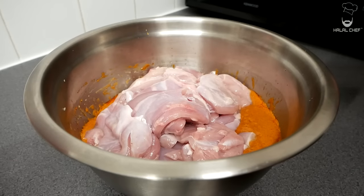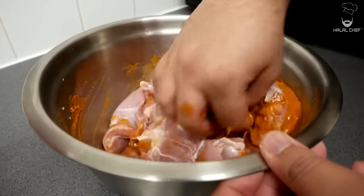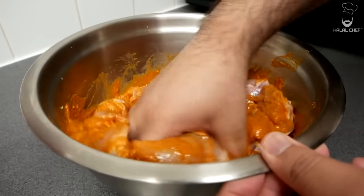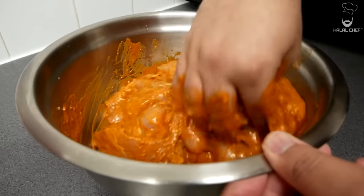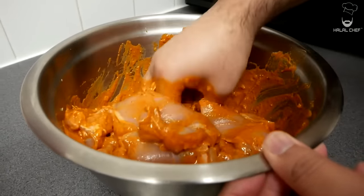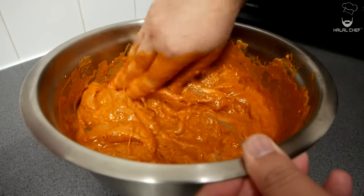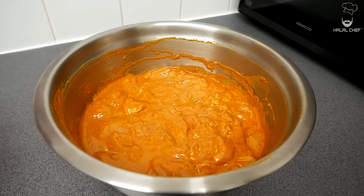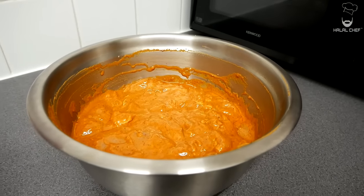Let's give this a really good mix and combine everything together. Just look at that marinade — so delicious! Massage the marinade in properly. This chicken shawarma is gonna be so juicy. Now we're gonna let the chicken marinate for a few hours, or you can do it overnight for best results. This gives a lot of flavor to the chicken.